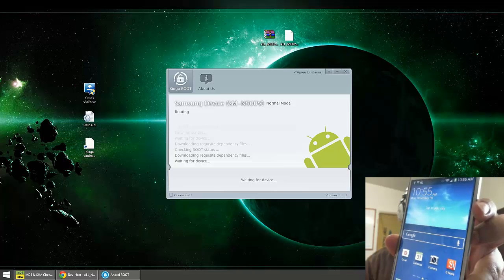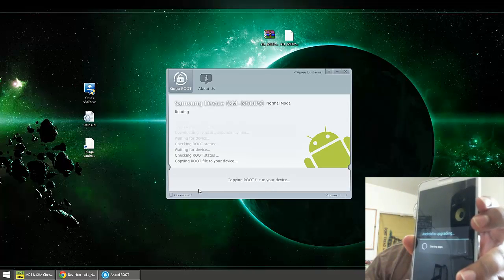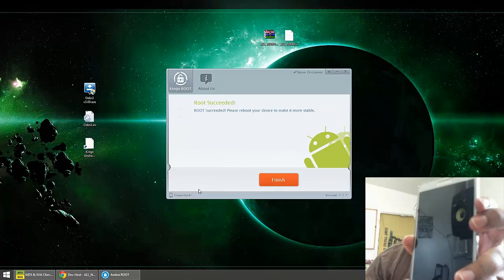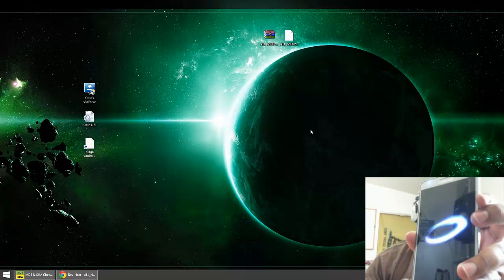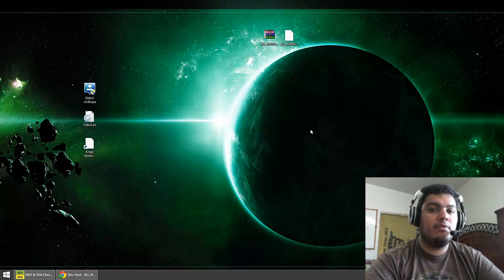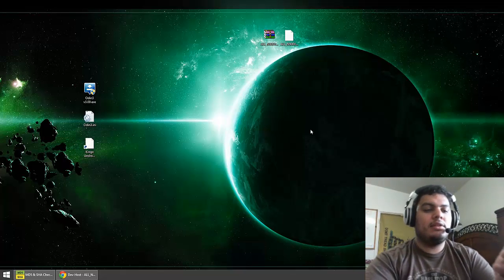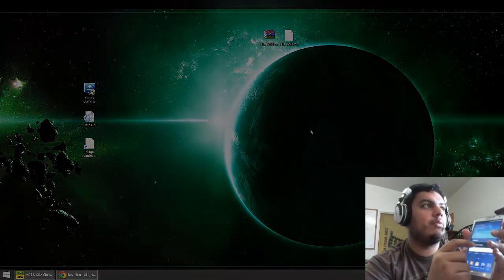That little glitch will happen and then you'll see on the computer that it's still waiting for device — just let it go and then it says it's restarting. You should see 'Root Succeeded' on your computer — go ahead and select Finish and close out of this. Once it boots back in, restart it one more time — Kingo recommends it. Go ahead and unplug it, swipe to unlock, and then turn it off and restart it one more time.